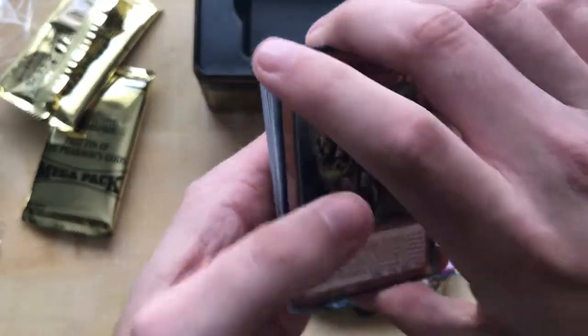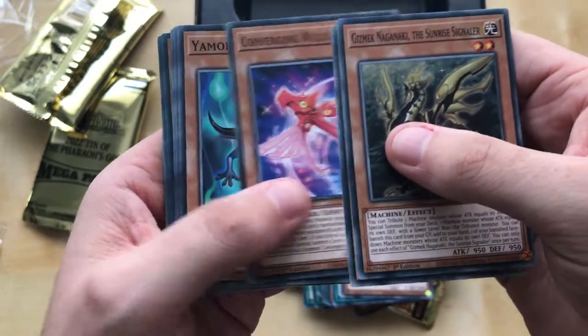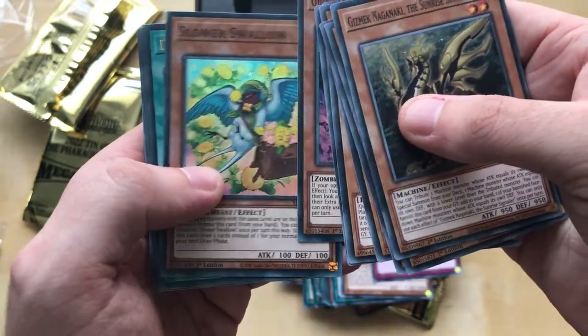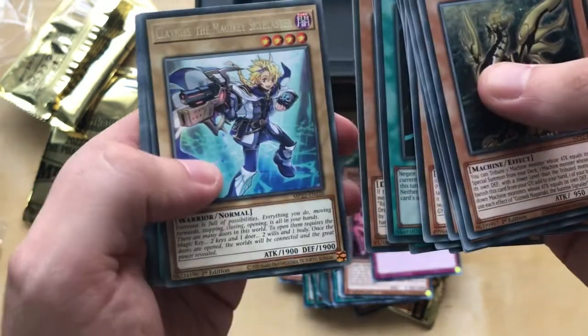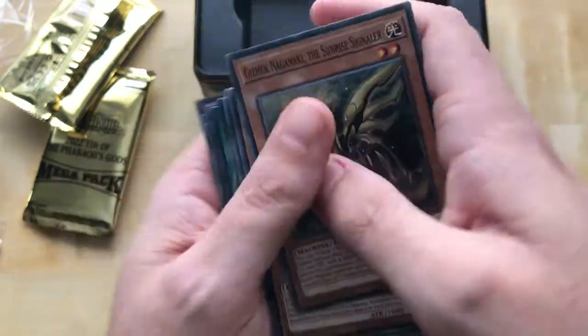I'm trying to whip through these and see what I pull. We've got ourselves a hand trap. We've got a Rose Dragon thingy. Well, at least I've got that though. And whatever — that's that one done.